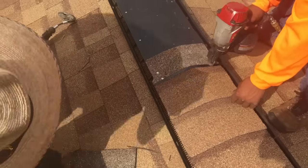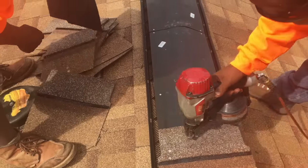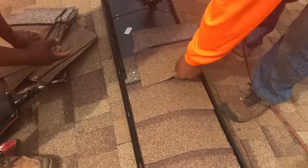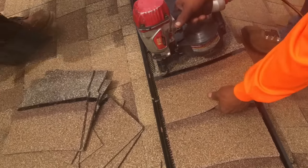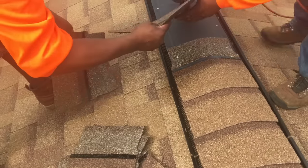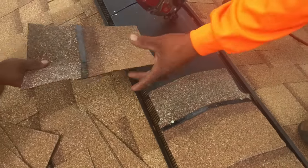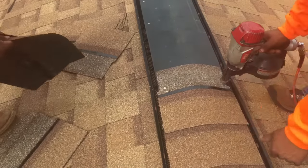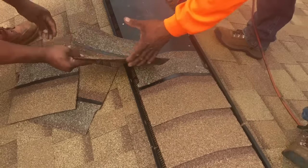We're installing the ridge cap shingles. There is a ridge line on the vent — you'll see a line that runs parallel with the ridge vent. We're installing two nails on each side of the ridge cap for a total of four nails per ridge cap shingle, so they will not blow off. Be sure to install the ridge cap shingles where the manufacturer states on the ridge vent — do not alter that. Follow the manufacturer's installation instructions as illustrated in this video. If you do that, you'll have a great install with no issues.